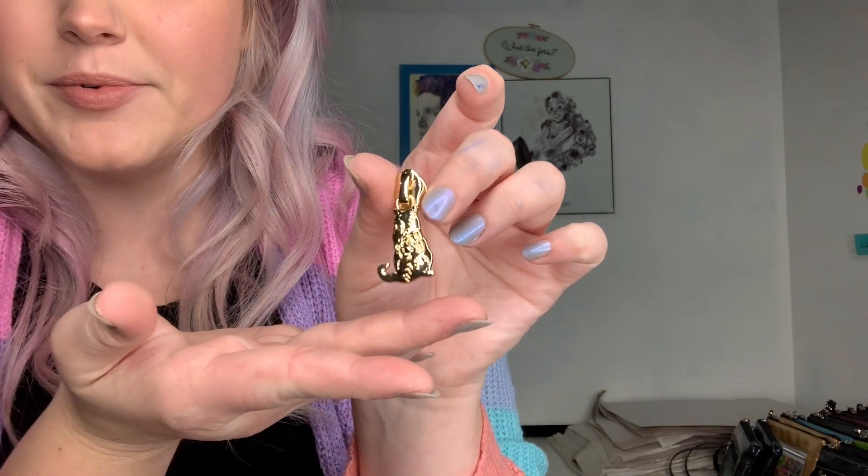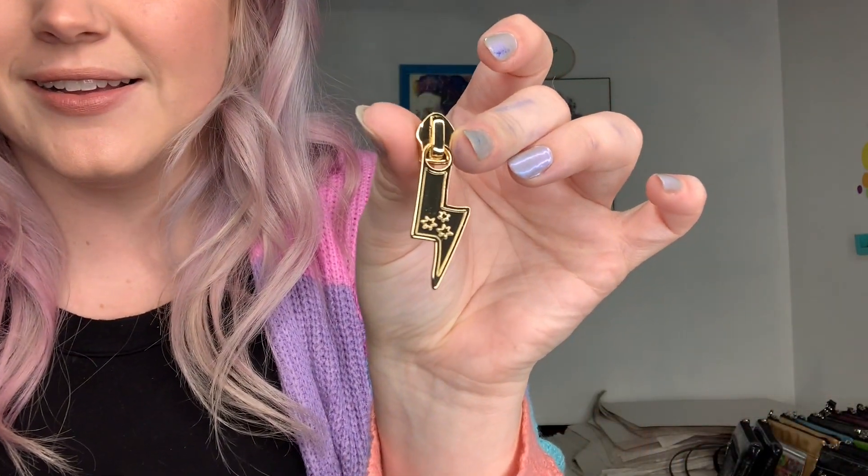Zipper pulls are back and they are also in light gold. This is like a fairly true gold color — it's not a bright yellow gold, but it's just a really pretty color. The poison apple zipper pulls are in gold, the floral cat zipper pulls are in gold, and the new zipper pulls inspired by Harry Potter are in light gold as well as all the others.